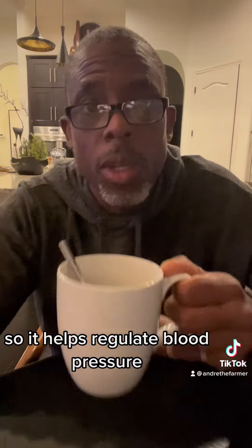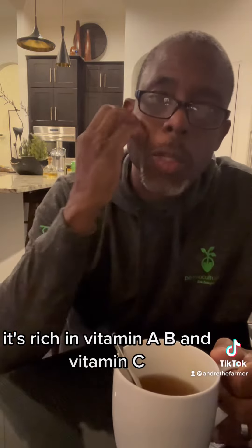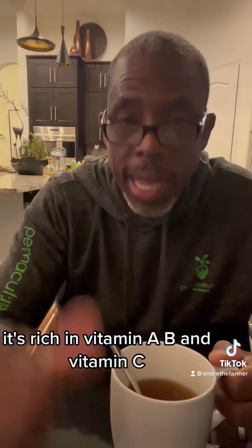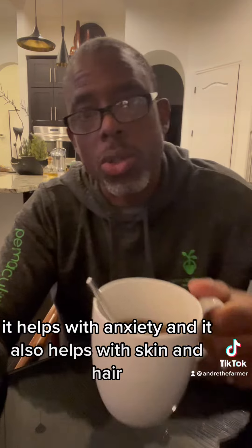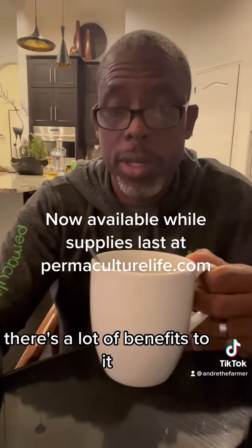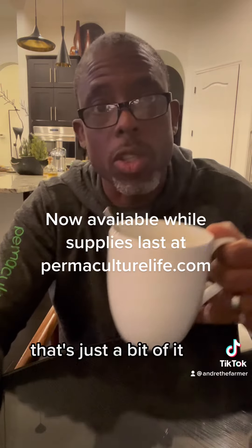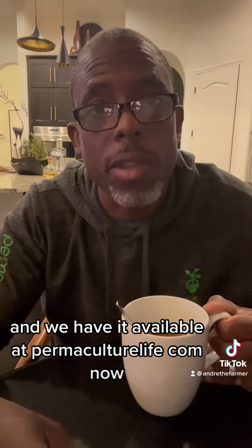I almost forgot to tell you the benefits of mango tea. It helps regulate blood pressure, helps with diabetes, it's also anti-cancer, and it's rich in vitamins A, B, and C. It also helps with weight loss, stomach ulcers, anxiety, and skin and hair. There are a lot of benefits — that's just a bit of it, so google mango leaf tea. We have it available at permaculturelife.com.